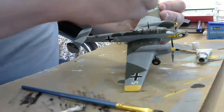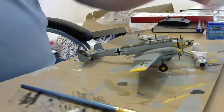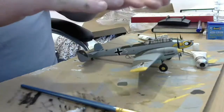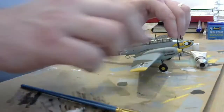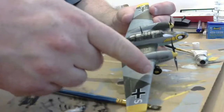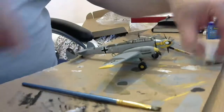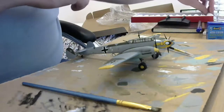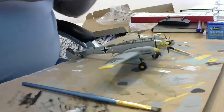I did seal the whole aircraft in Vallejo matte varnish — two coats of Vallejo matte varnish before any of this went on. So this isn't directly on the acrylic; it's acrylic paint, then two layers of acrylic matte varnish, and then we're working the oil on top of that. I think you can see the gaseous effect now. I'm quite happy with the black — that's literally all we need, just a dot. Now we're going to do the burnt umber on the underside.